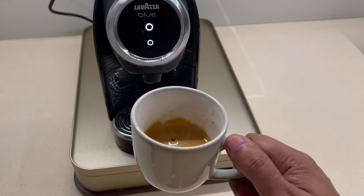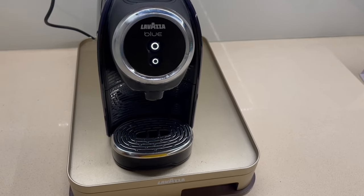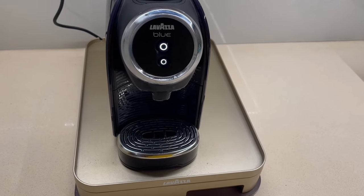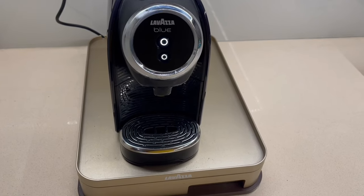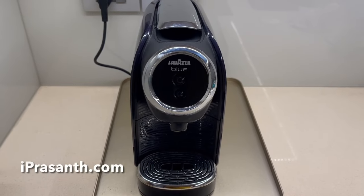Let's taste it. That's quite a strong coffee — creamy, milky taste to it. That was really nice coffee. Quite nice.